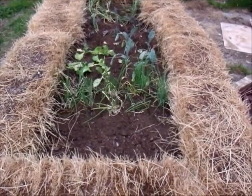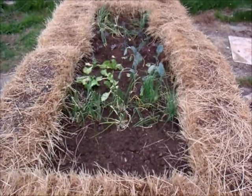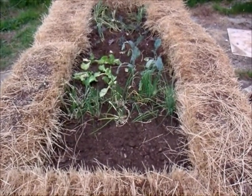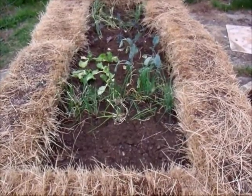But I've gone ahead and planted the center. We started with some loose hay, then put down rabbit poop, and then soil and compost.